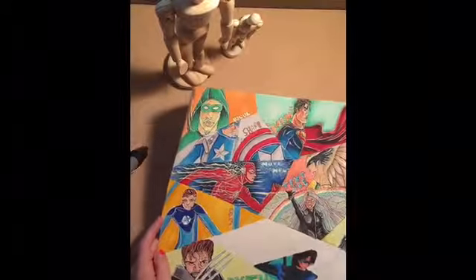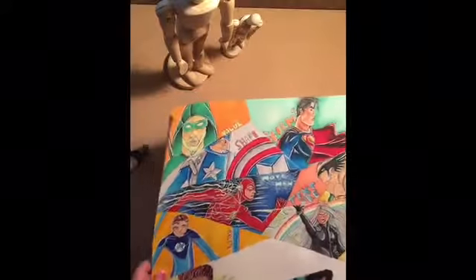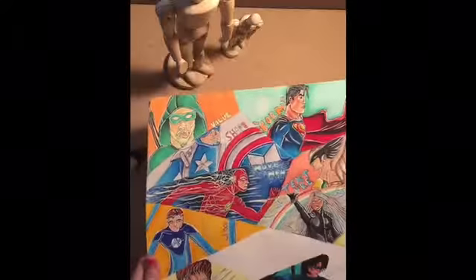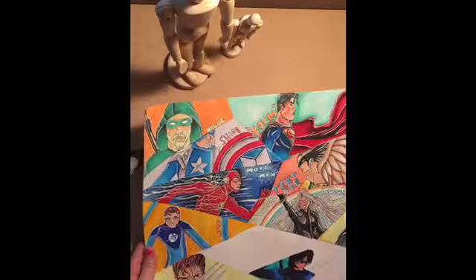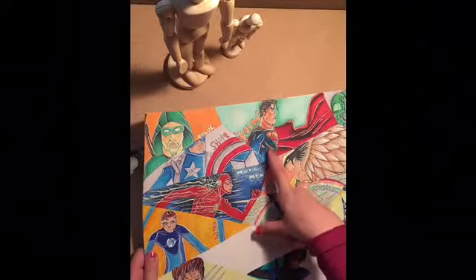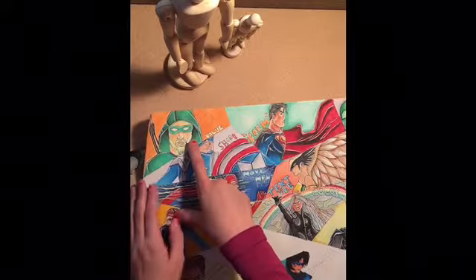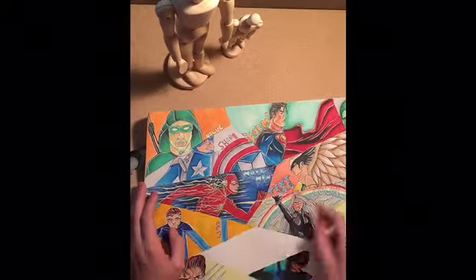This is a poster I've been working on in my art class at school. My theme was superheroes, and I've been using my Copic markers for these. I used some of the BG78 in Superman's suit, as you can see, and in Green Arrow's suit and his hood. And of course in the Hulk, because he's very green. So I love that color.